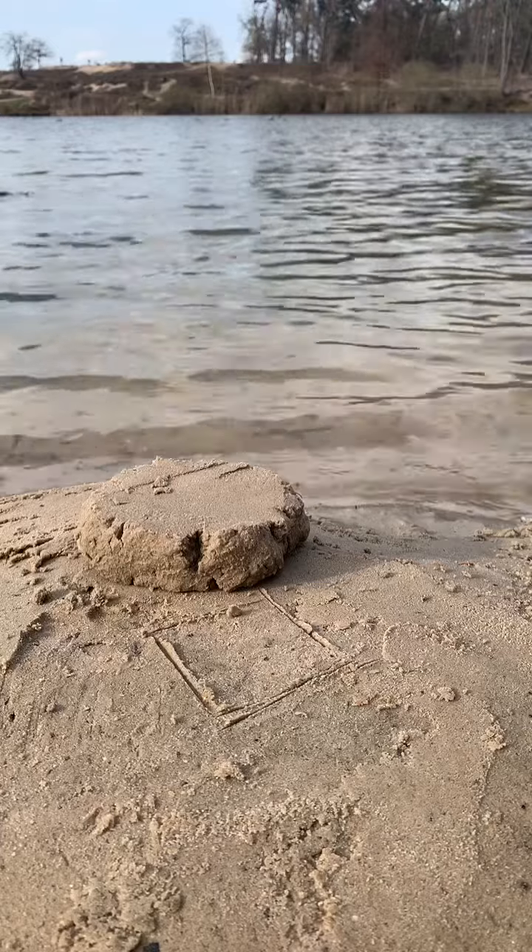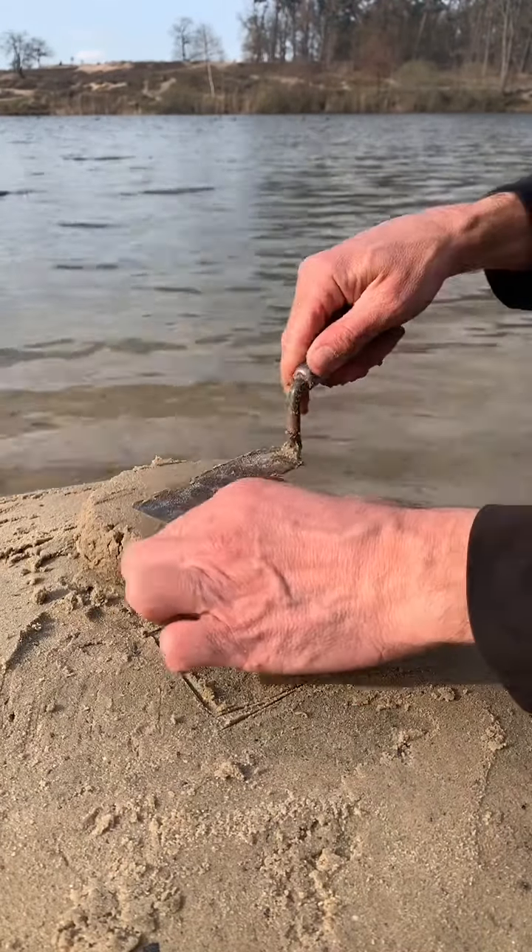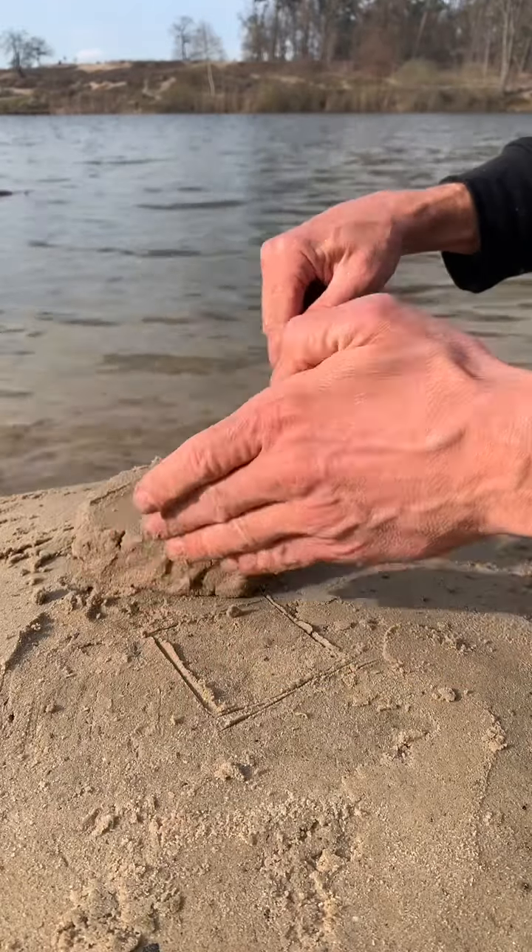Of course you have to use very wet sand, and with a spatula cut it into a square. We have to do the chair legs.